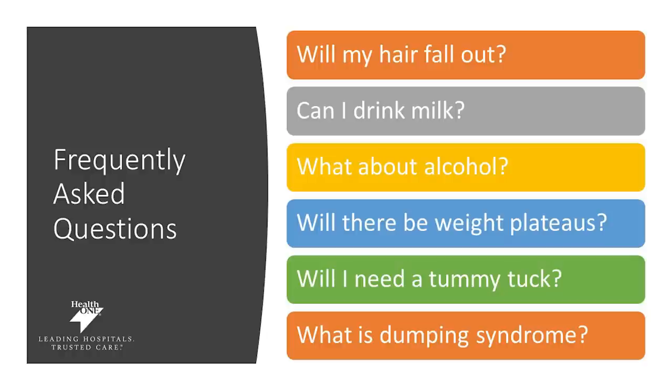Will there be weight plateaus after surgery? Absolutely — this is something we need to work through together. What is considered a plateau is typically if you haven't lost weight over the course of one month. You may be experiencing other changes in your waist circumference or body fat — these are all continued successes. However, if your weight is not changing over the course of one full month, please reach out to us so we can help you address what needs to be modified with your diet or activity and help you get through that plateau.